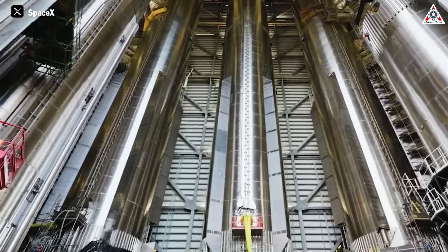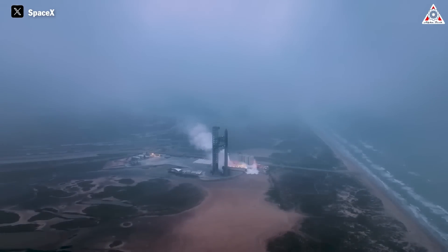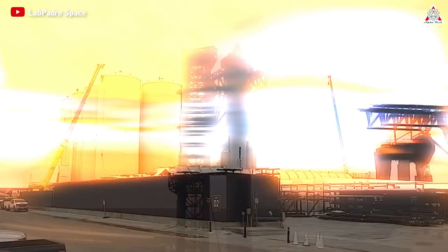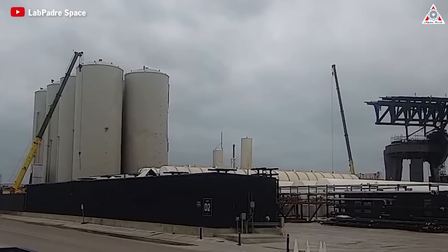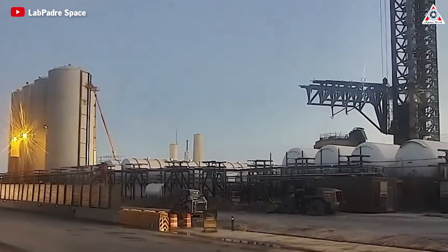The excitement for Flight 4 is really ramping up, and to prepare for this highly anticipated flight, SpaceX has made huge changes to Stage 0, promising to make a difference. Let's find out on today's episode of Alpha Tech how SpaceX changed Stage 0 to match the launch schedule.